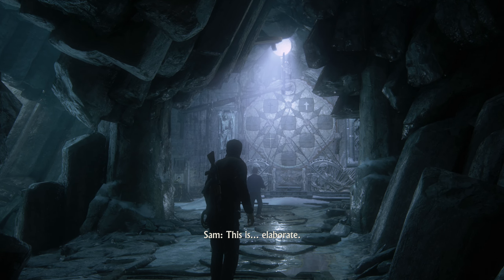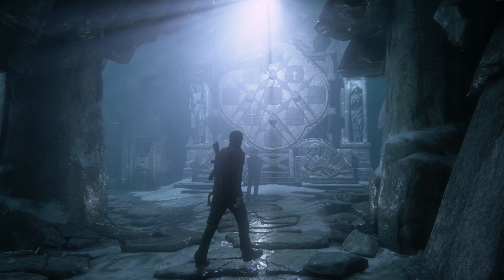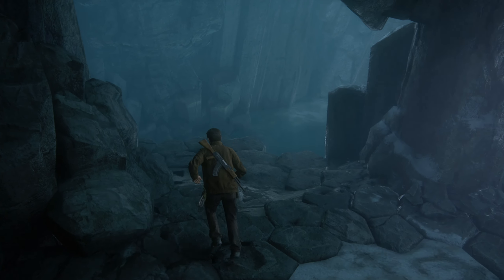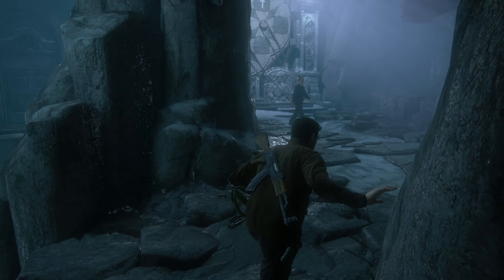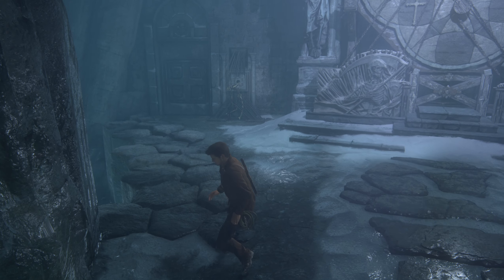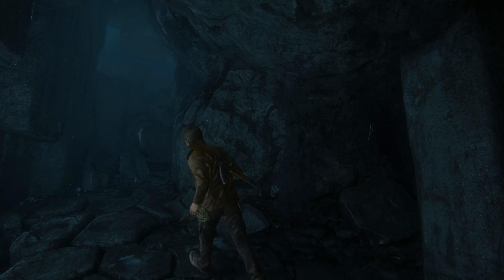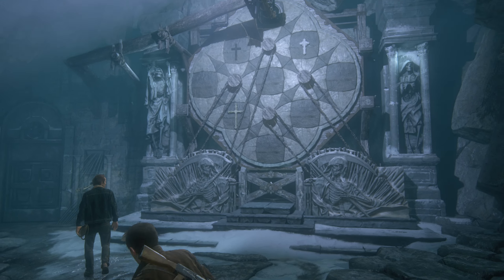Alright, welcome back everybody to the next episode of Uncharted 4. Last episode we went into a cave where we found out that another pirate called Thomas 2 was — okay, someone died over there. Thomas 2 was with him but he was supposed to be dead at that point, so we're trying to figure out what that is.